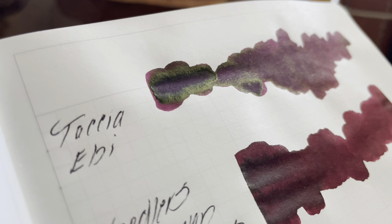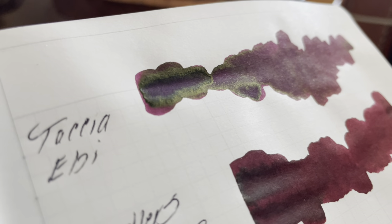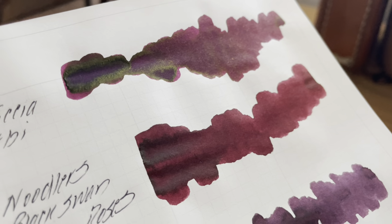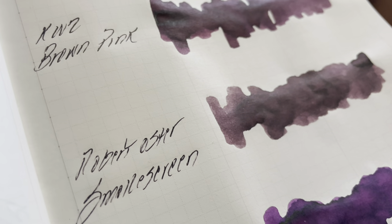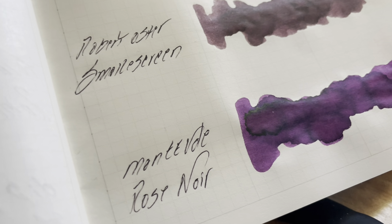My swatches look more like an electrocardiogram — I've had too much coffee. This is Tatia Ebi — look at that sheen, very pretty. Classic Noodler's Black Swan in English Roses — very nice wine color. KWZ Brown Pink. Robert Oster Smokescreen — sometimes depending on the paper it pulls more gray, very interesting on different papers. And Monteverde Rose Noir — another classic, very purple, beautiful color.